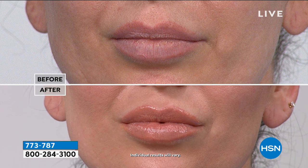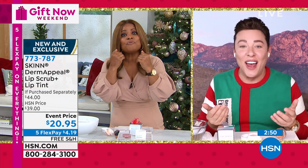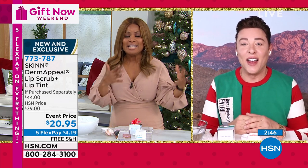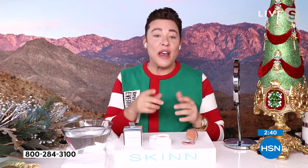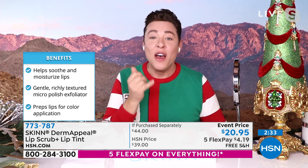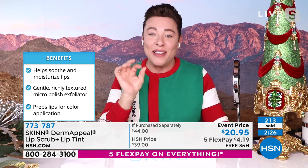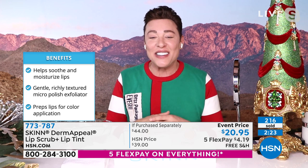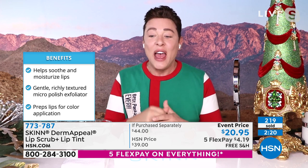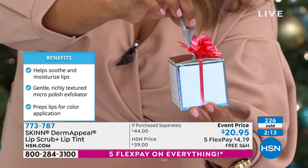Do you want fuller, younger, softer, hydrated, moisturized, firm, smooth lips? If so, this is your one-stop shop. As we get older our lips get a little smaller, they kind of fall into our face — this gives you that plump firm look instantly, and the more you use it the better the benefits. Our lips do fade. That color on you, Marlo, is so pretty — the perfect nude for African-American skin, for every shade of skin. I hand-blended it to be perfect.